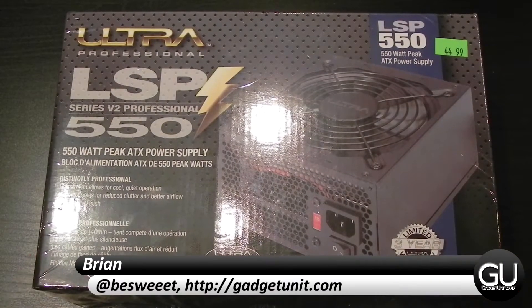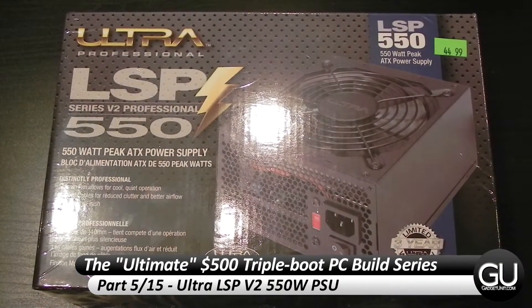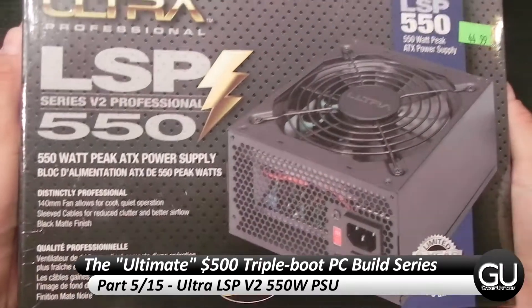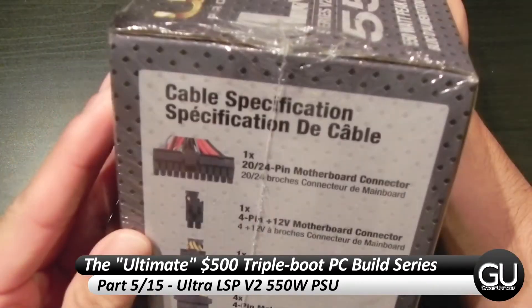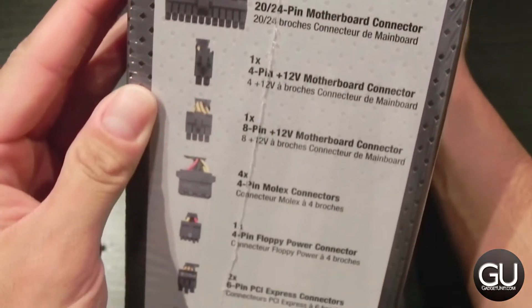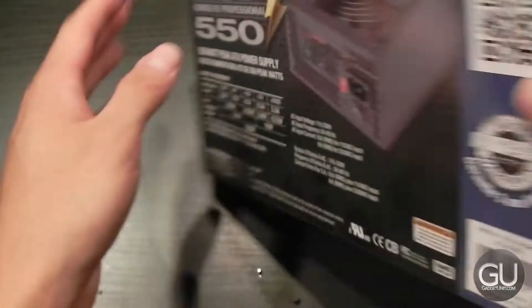Hello everybody, it's Brian for GadgetUnit.com, and in this video I'll be bringing you a brief unboxing and overview of the Ultra LSP V2 550W Non-Modular Power Supply. I picked this up from my local Tiger Direct store before it closed down, and this replaced the Vision Tech Power Supply that went up in smoke.